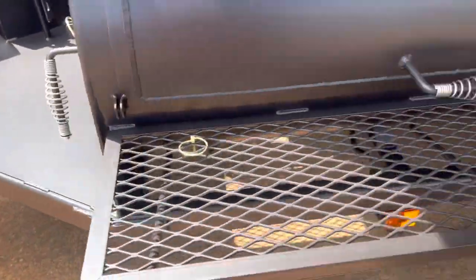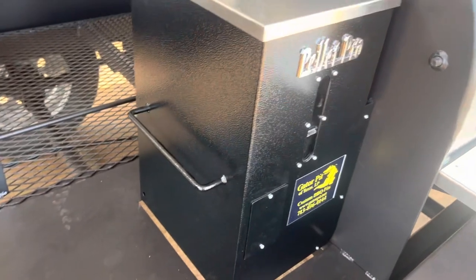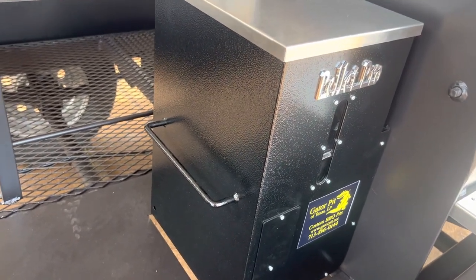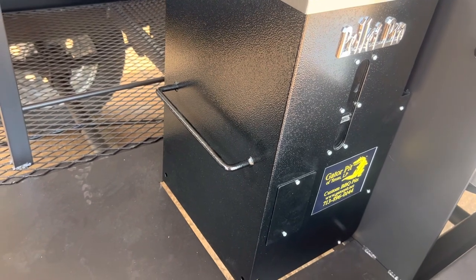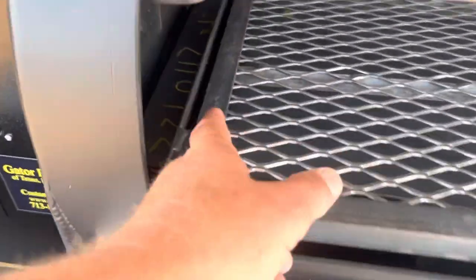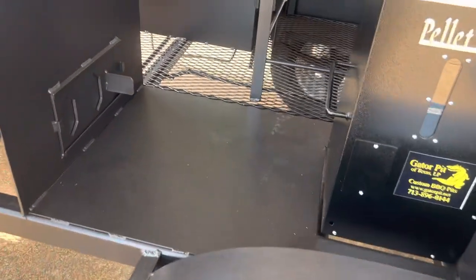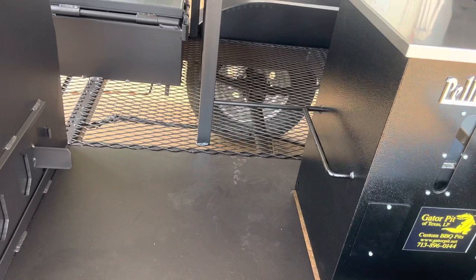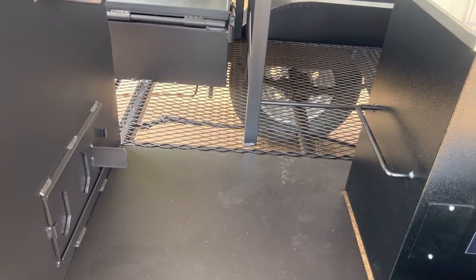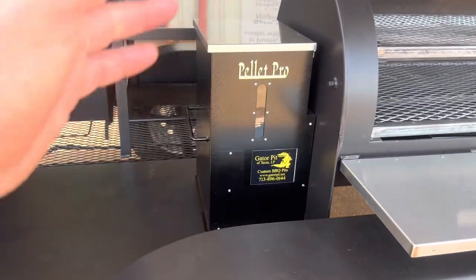Solid plate deck up front. Going down to the big boy pellet grill, we did leave an opening for airflow and to be able to access any of the internals — if you ever have to change a fan, change a controller. You can access everything without having to take the entire hopper off. But if you do need to, there are only four bolts on the interior wall that hold this hopper on. Undo those four bolts and it slides out. Gator Pit designs and thinks about all this so that down the road, if you have a problem, you can access or replace internal components without removing the entire smoker.